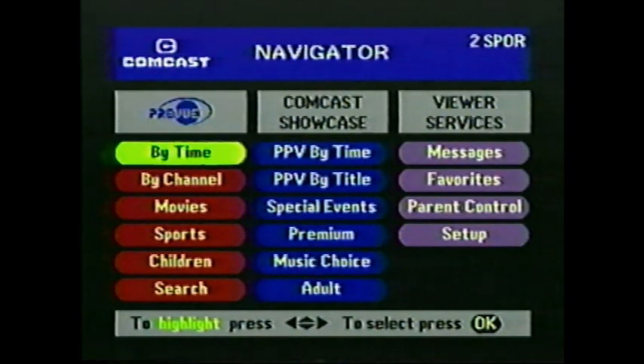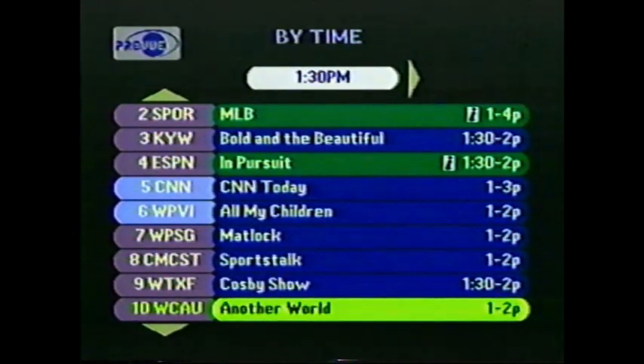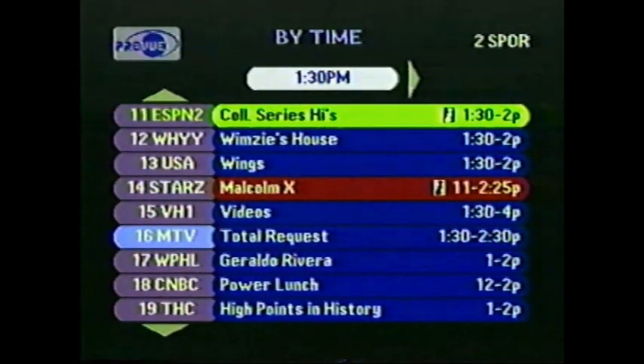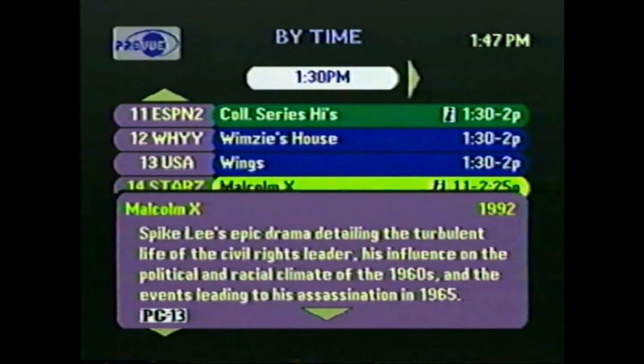We'll start in the upper left corner under the Preview heading. Let's highlight By Time, then press the OK Select button on the remote. By Time shows you all the programs available right now. You see the channel number and name, the program name, and the start and finish times. For most programs, the small i is displayed, meaning you can press the Info button on your remote and you'll see a written summary of the program. Press Info again to get back to the By Time screen. Use your arrow keys to navigate down through the programs, or speed things up by pressing the Page Up and Page Down keys. The button labeled Guide is a shortcut to By Time.